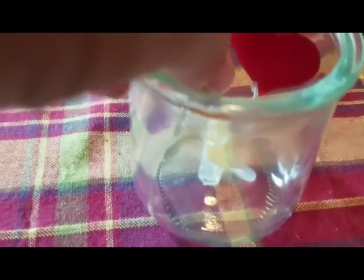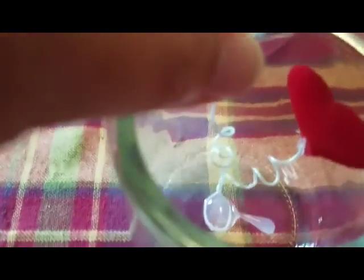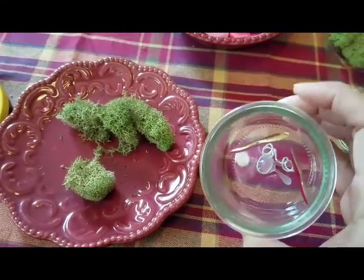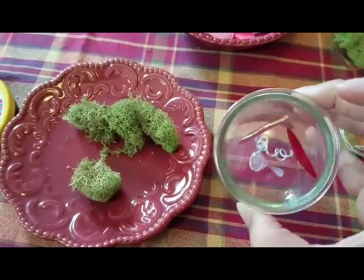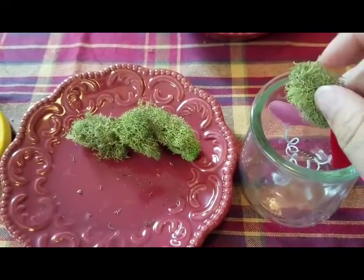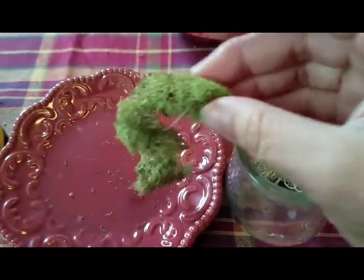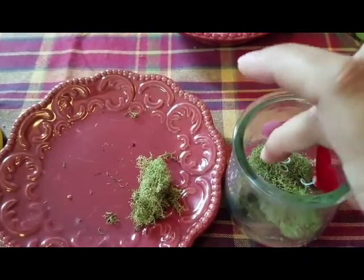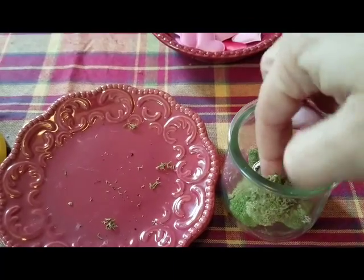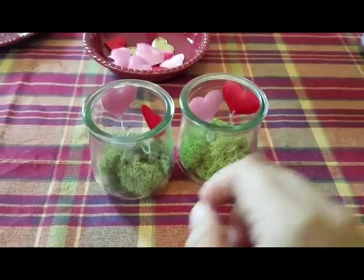I've got a nice layer of glue and I'm just setting this down into the jar. There we are. Now that we have the hearts in the jar, we just need to fill in the bottom with some moss to kind of cover up that glue and where we have attached the wire. So I'm just going to take some of this moss and tuck it down behind the hearts and into the jar. I'm going to use that big piece for the front, and then use this last piece for the other side — right in there — and then just go ahead and fluff it up a bit, and there you are, all finished.